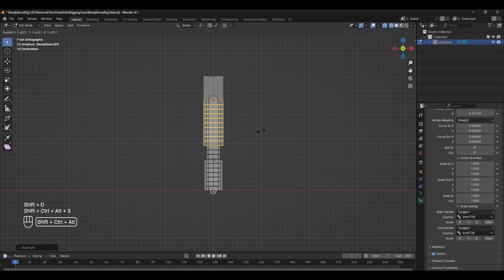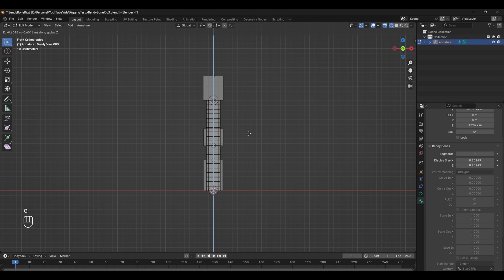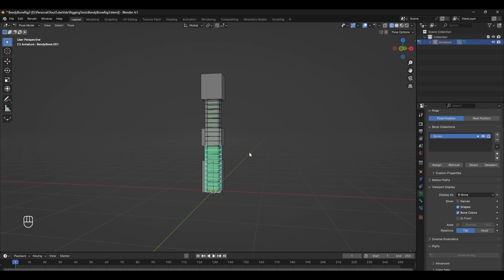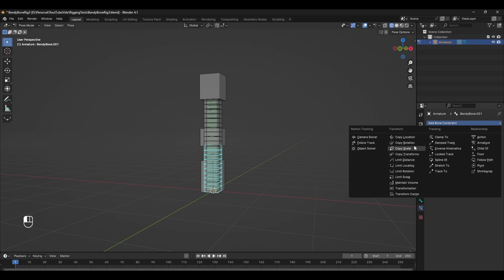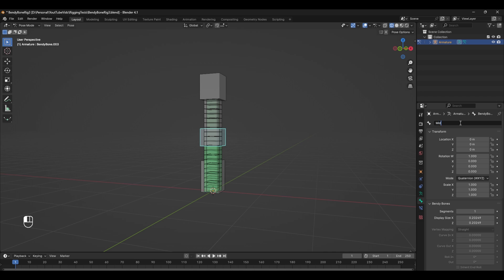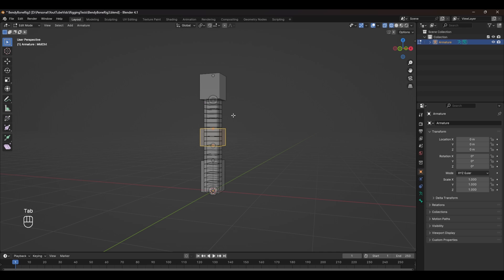Select the second bone, Shift+D to duplicate it, and again Ctrl+Alt+Shift+S to resize it. We don't need the subdivision, so change the subdivisions back down to one, and move the tail down to make it a little bit smaller. Tabbing back into pose mode, we can remove the constraint on this first bone by going into the Bone Constraints tab and deleting it. We still need to set up our Stretch To constraints, so add a brand new one — a Stretch To constraint — and for the object, select this middle control.